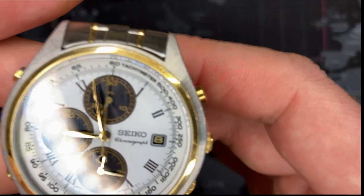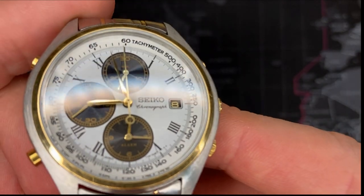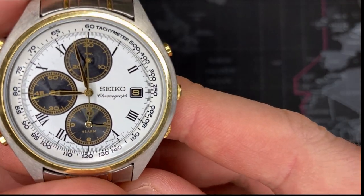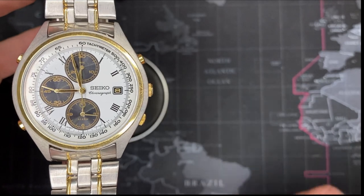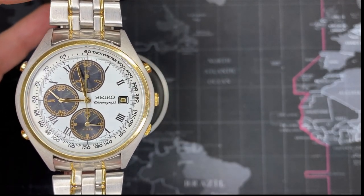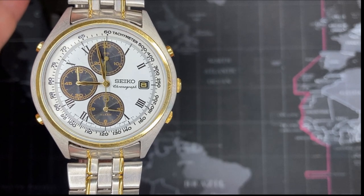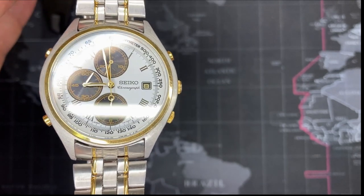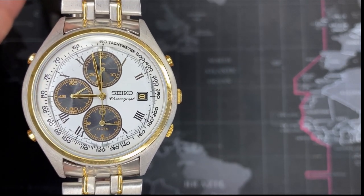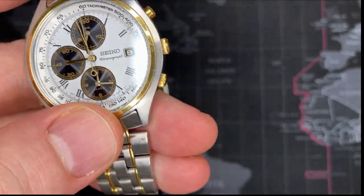I replaced all the seals and everything works great. This watch doesn't really have any lume, so I'm not going to do a lume shot — there would be no point. If you have any questions about this watch or you'd like to see other videos or recommendations for how-to videos, I have several how-to videos — please see my playlist for additional information. If you have any additional questions, please leave a comment below. If you like this video, please like it. I absolutely appreciate your subscribe. I don't make any money from this — any money I do make from these watches I just put right back into other watches.